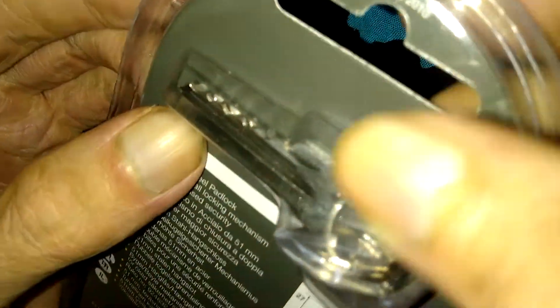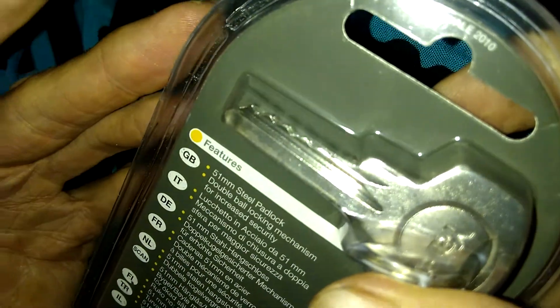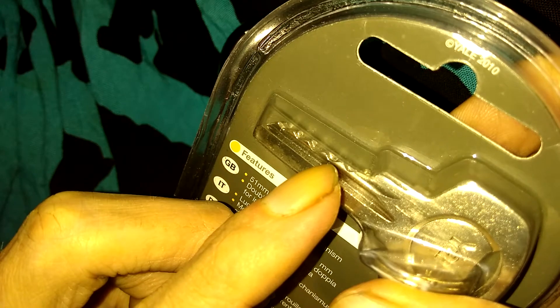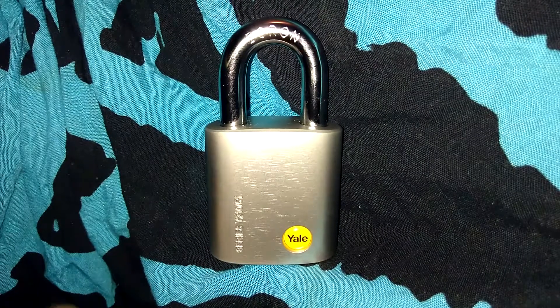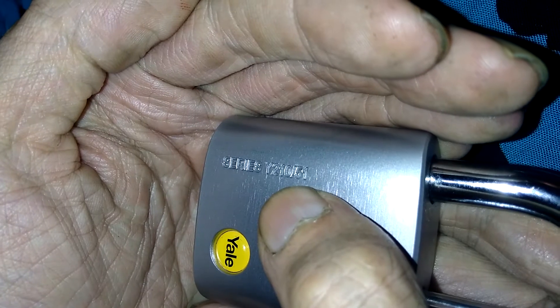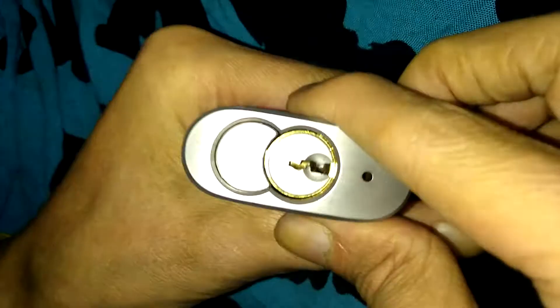It's going to be a five-pinner. First pin, second, third, fourth, fifth — and the first one is way up high. It comes with three keys, which is cool. I did run into a little trouble trying to pick this. Here's a good look at the model number: Y210 by 51. The closed shackle version is Y210C by 51, where the shackle is fully protected — a nice padlock.